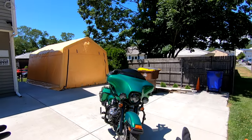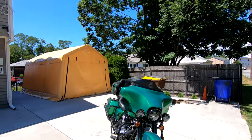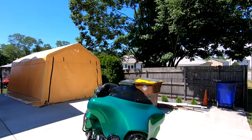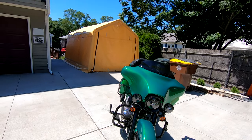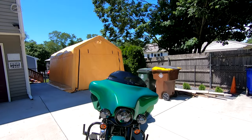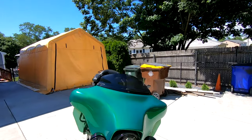There she is in her glory — she is dirty as hell. I got pollen, I got dirt, I got everything all over that bike. I've been actually riding it for a few weeks now and we're just going to talk about how happy I am with how it turned out.